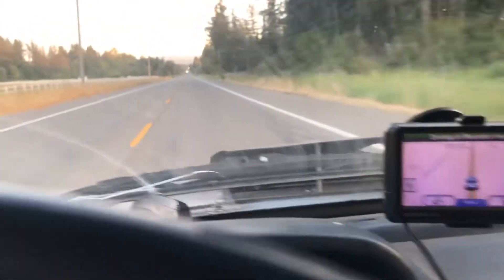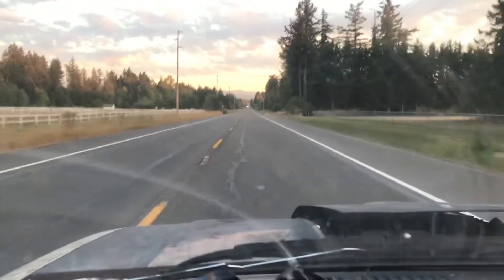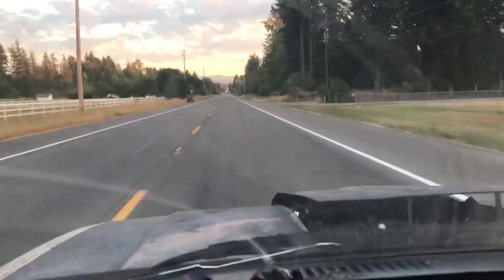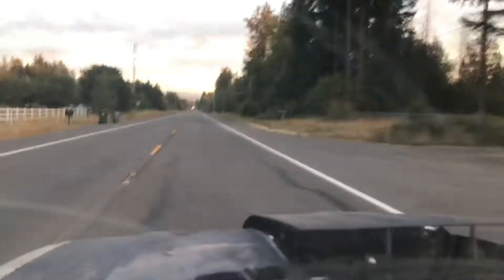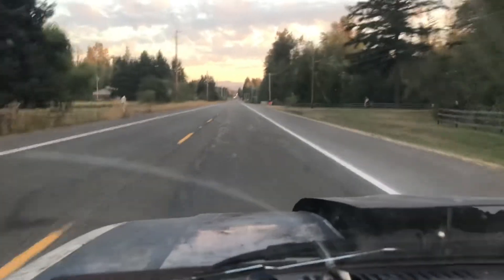Now I've got a nice big flat straight stretch. Starting at 45. There's the secondaries that just kicked in. Already 57, 59. Of course somebody's going to pull out in front of me.